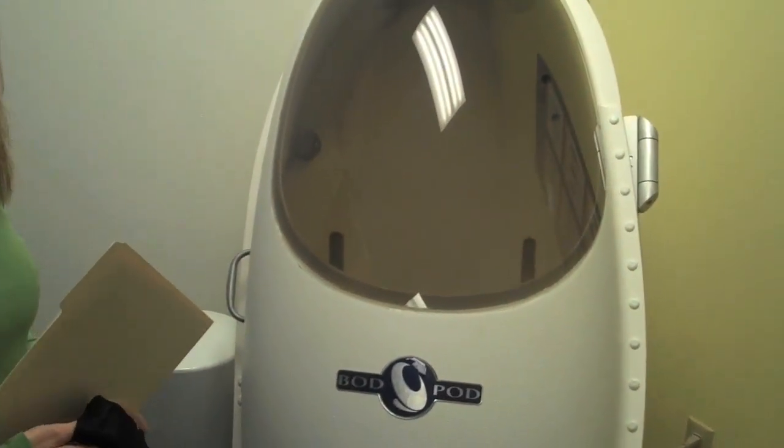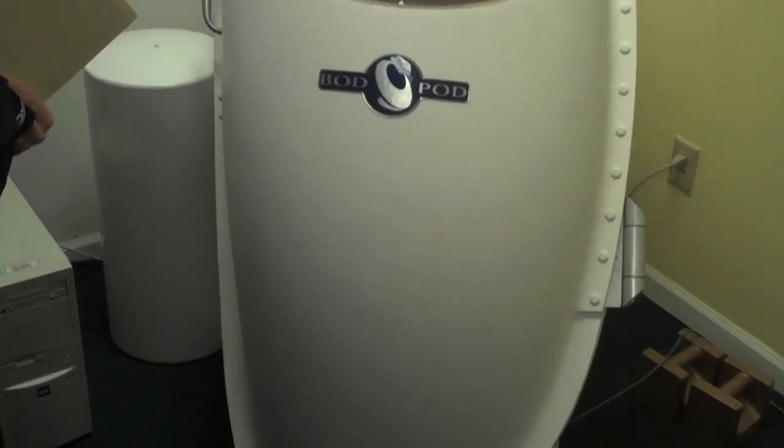I am Evian Buxton. I'm doing a bod pod today for Peggy Landini. The bod pod is a body composition measuring tool, and it uses the same principle as underwater weighing. It's within 1% accuracy measuring fat and lean mass.